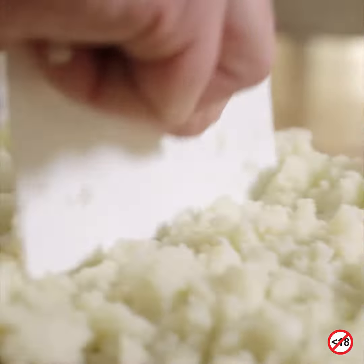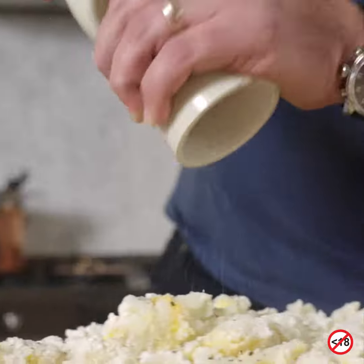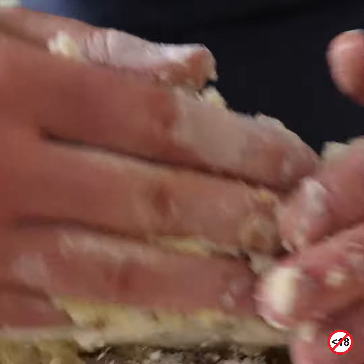Cool your potatoes before you add your flour. Don't overwork the gnocchi dough. Roll it out.